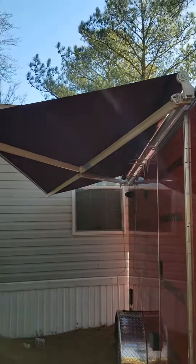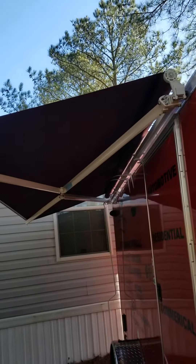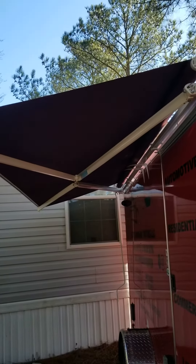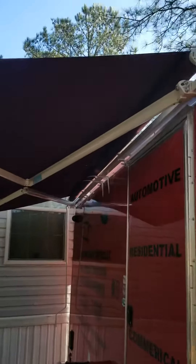Hi y'all, we got the awning on the trailer. When we come to tint windows, we can stretch out the awning so we can keep the wind off and keep everything waterproof.